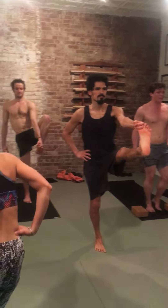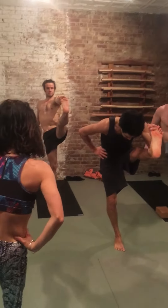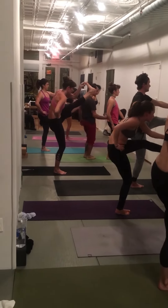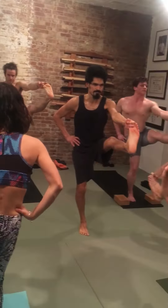If you want, you fold as you exhale. Good, one, two, three. Head up, inhale, exhale, leg up.